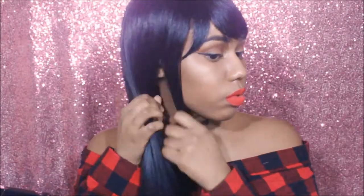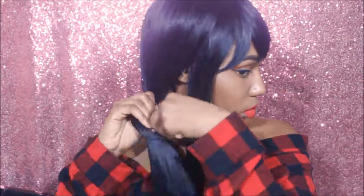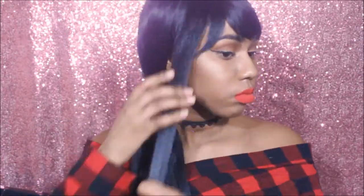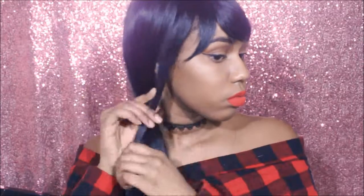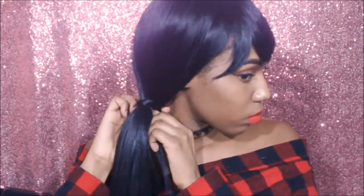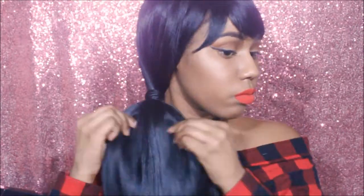For hairstyle number three, we're going to create a very low side ponytail. Gather all the hair to one side, leaving a small piece at the very front of your face out. Then take the front piece that you left out and wrap it around the base of the ponytail, and secure that with a bobby pin, pinning it up into the hair.